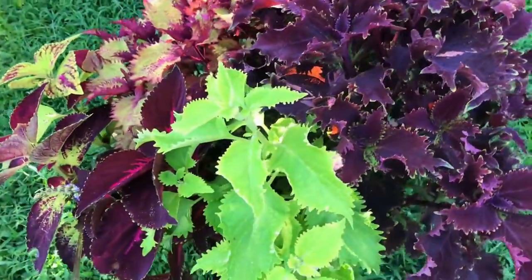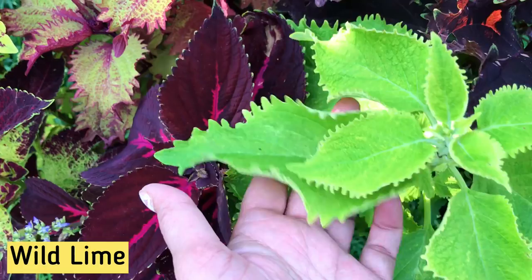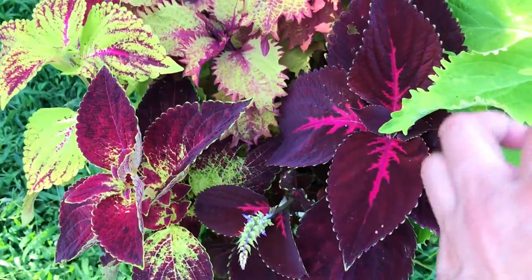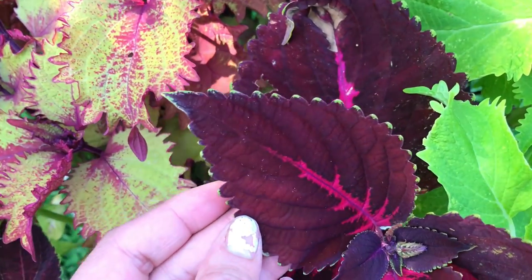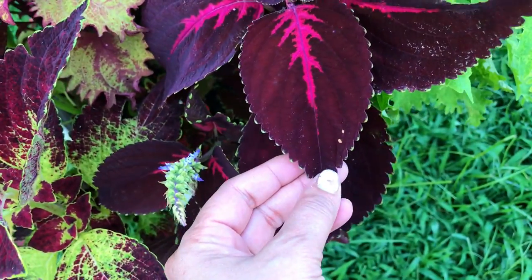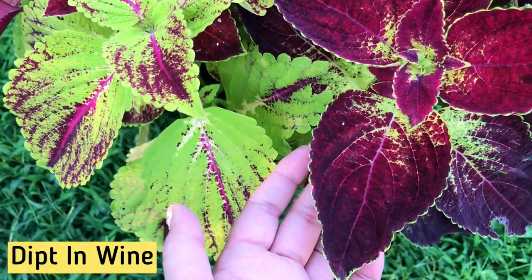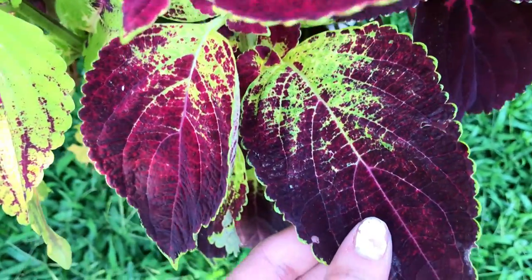Next to Bright Ruffles is the green Coleus cultivar Wild Lime. It has large lime green leaves with laced edges and yellow speckles throughout the leaf. Hiding behind Wild Lime we have Kingswood Torch. It has gorgeous wine leaves with a hot pink center and just a touch of green on the serrated edges. Next to it is Coleus Dipped in Wine. It has large chartreuse leaves shaded in deep red, burgundy, and purple.